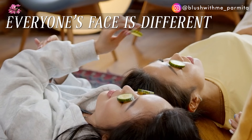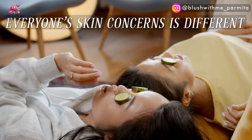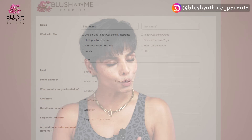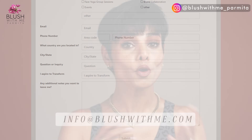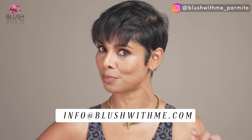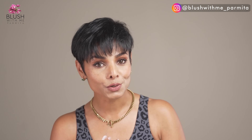As a face yoga coach, I believe everyone's face is different — your skin is different, your aging concerns are different. Those who understand this want more customized attention with personalized sessions. You can fill out a form on my website farmetakatkar.com or send an email to info@blushwithme.com and someone from my team will schedule a complimentary phone call with you where you'll get all the answers to your questions.